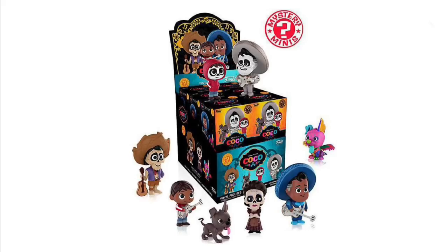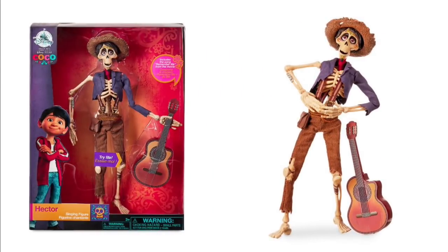Now we have some other toys — Funko Mystery Minis for Disney Pixar's Coco. I'm super excited about this movie. I wasn't originally when it was first announced, but the recent trailers have really won me over. The mystery minis look cute. And here's this cool Hector singing figure from the Disney Store — he's really neat.